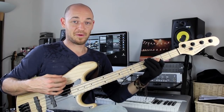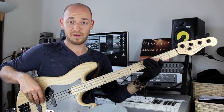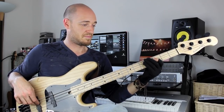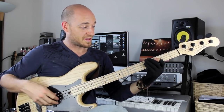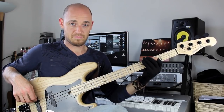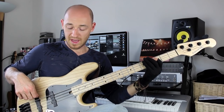Now you can get the dead notes from the string above as well. By 'above' I mean — if we're using the A string, if we're actually playing the A string, we're going to get the dead notes from the D string. I'm using the back of the fingers here to mute the D string. The third type of dead note you can get is from the string below the one you're playing. So I'm playing the A string and getting the dead notes from the E string.